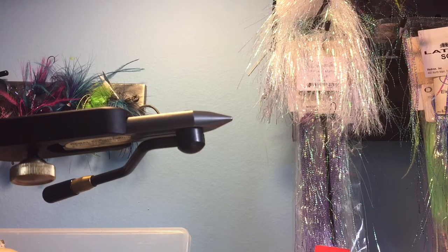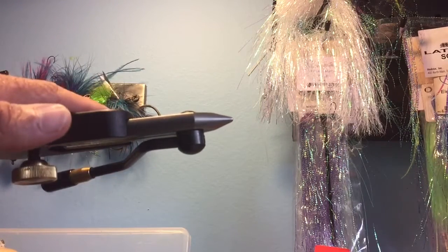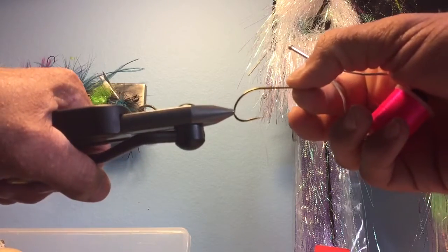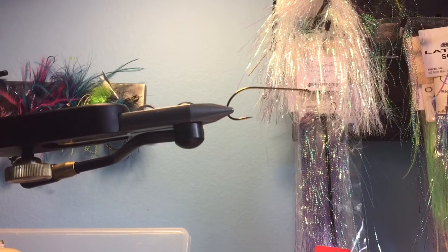Someone over the summer asked me how I do my weed guards for my bass flies — I'm gonna show you. I've got my regal vise set inside of my tie wheel.